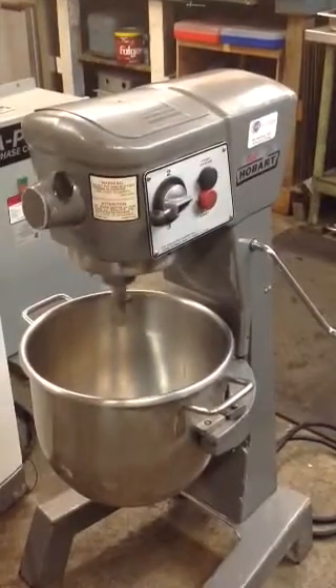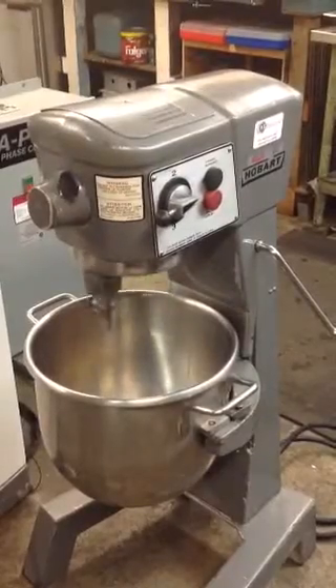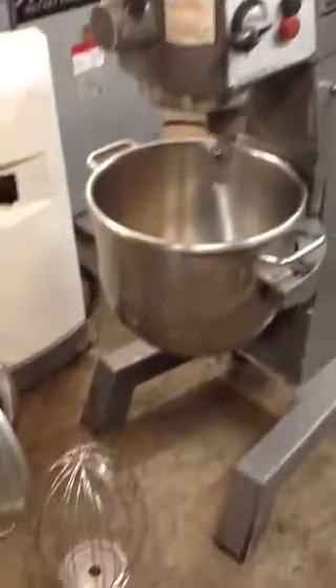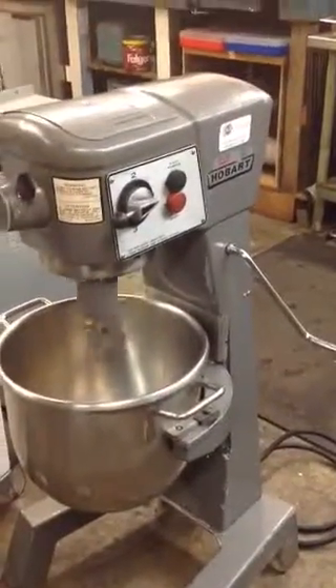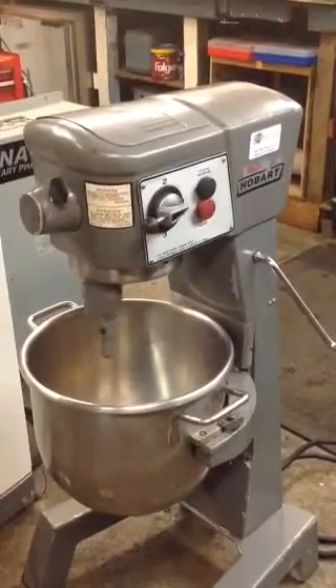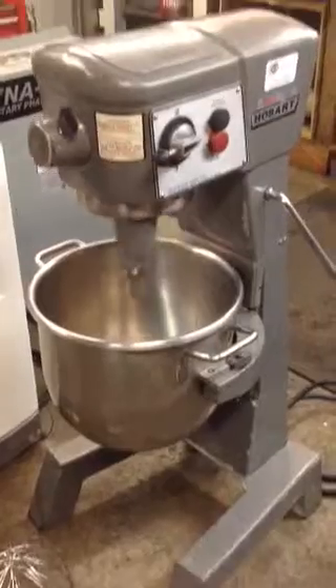Alright folks, we have a 3-speed D300 Hobart mixer. It is 3-phase. Comes with all 3 attachments: your dough hook, flat paddle, and whisk. $3,000. It's been rebuilt and serviced. Minimum 30-day warranty. We offer delivery anywhere.